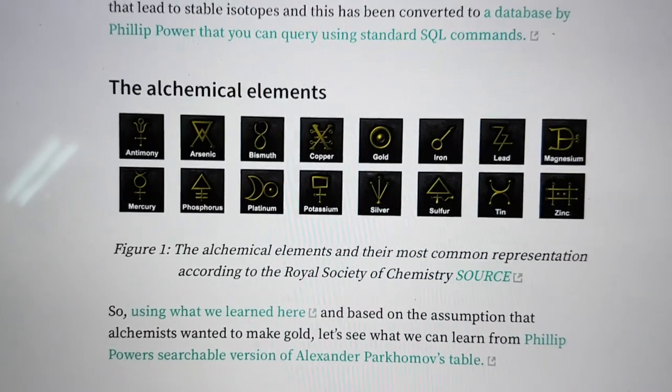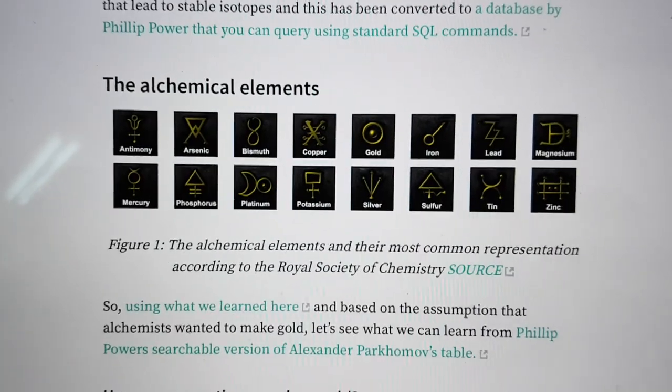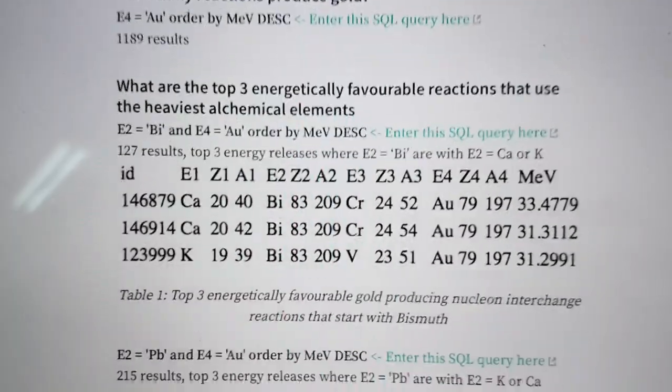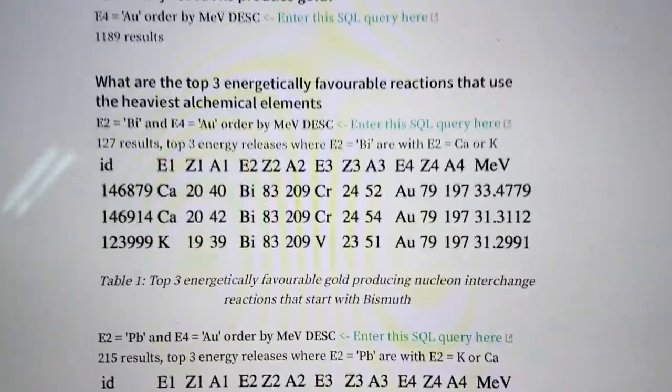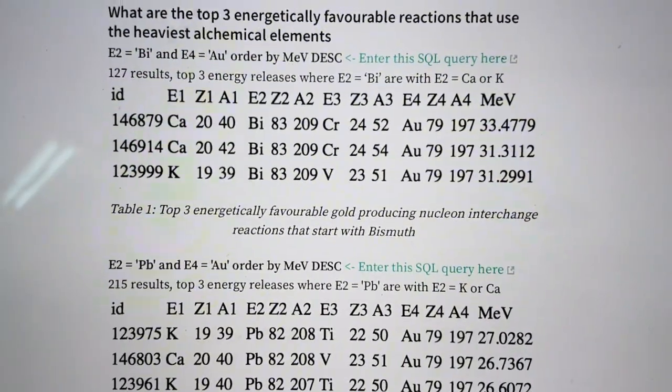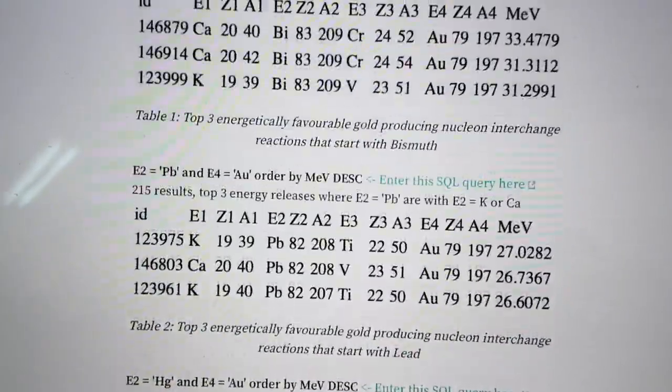So, essentially, potash has potassium, carbon, and oxygen in it. I did these reaction tables, and I found that potassium was always in the top three, whether you were using the alchemical metal bismuth, lead, or mercury. It was always in the top three.